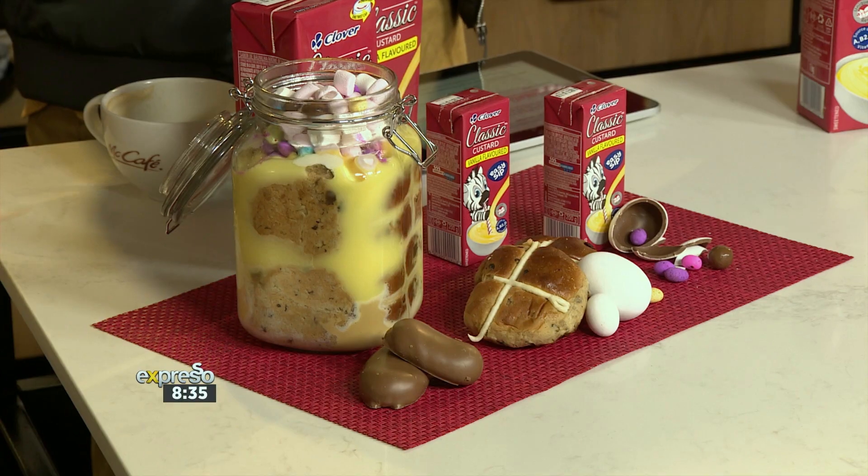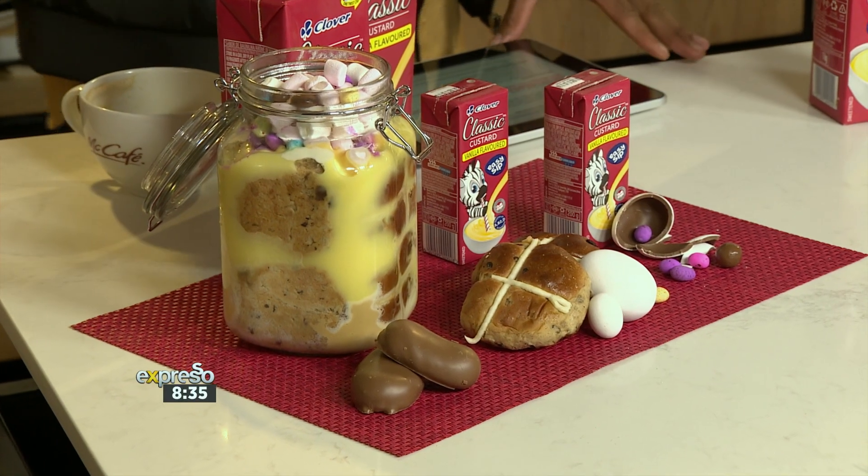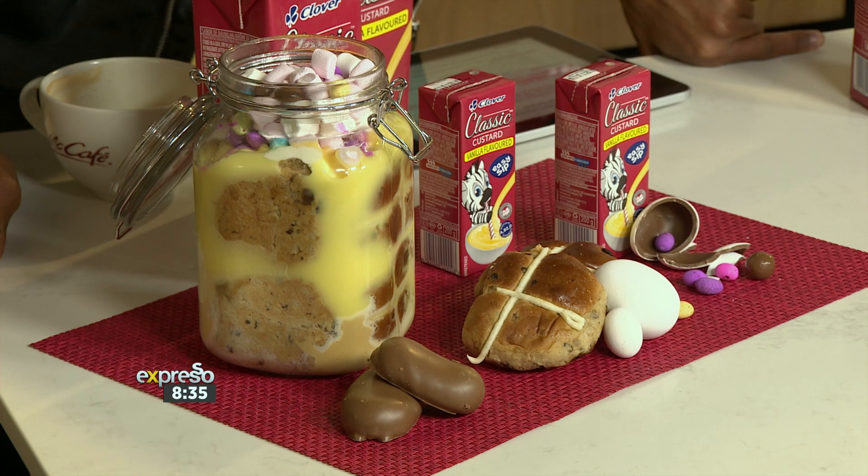Well, we're doing a bit of messy play over here in the kitchen ahead of Easter. And we're making use of classics in this instance, because there are very few things that are as classic as Clover Classic Custard. The trifle being one of them. And thanks to Clover, we now get to enjoy their Classic Custard and Easter on the very same day, by making this delicious Easter trifle with the creamy taste that takes you back.